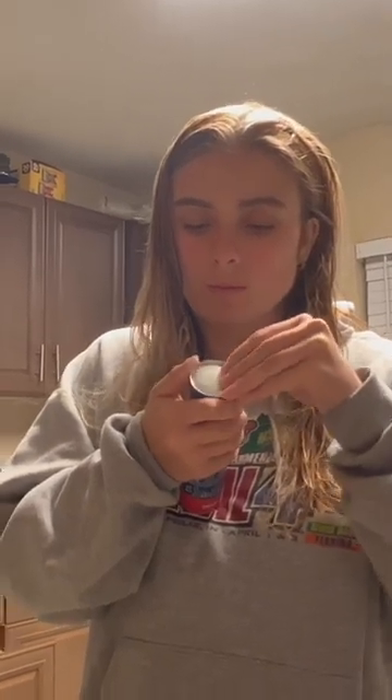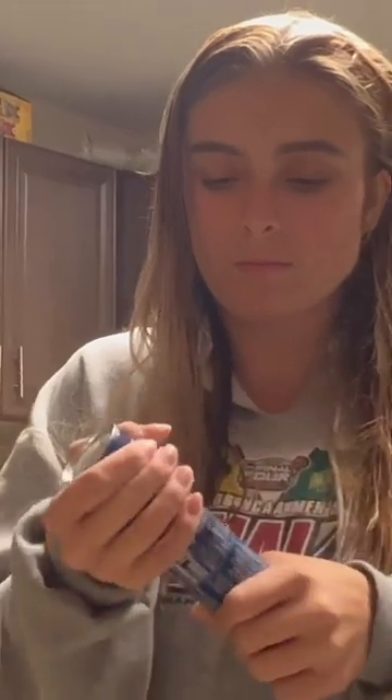I just found out what a croissant was the other day, so I of course had no idea how to open this, and I'm still kind of confused about the difference between croissants, bagels, and regular bread.